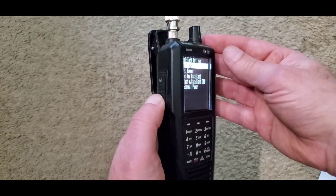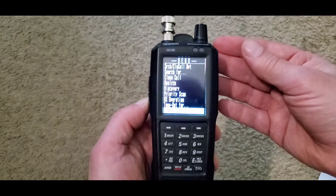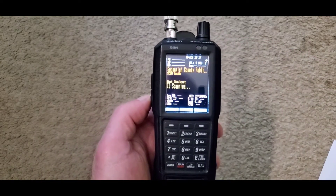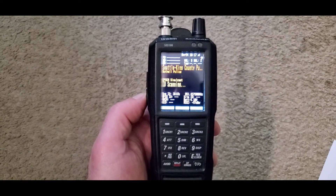Press your Menu key, continue pressing until you're back in scan mode, and you're good to go. Your screen will no longer time out after 15 seconds.